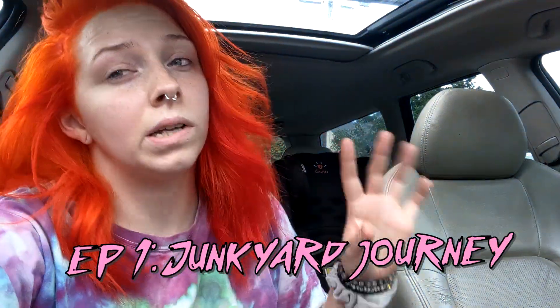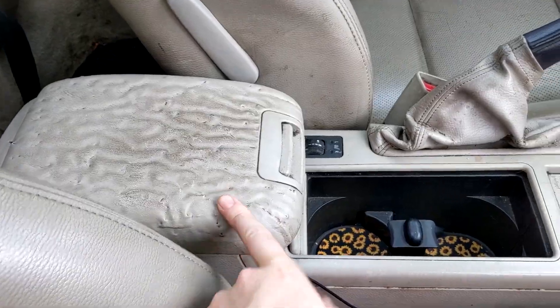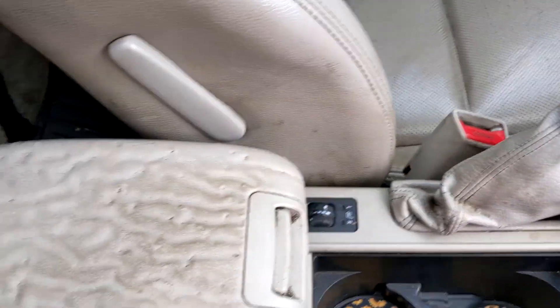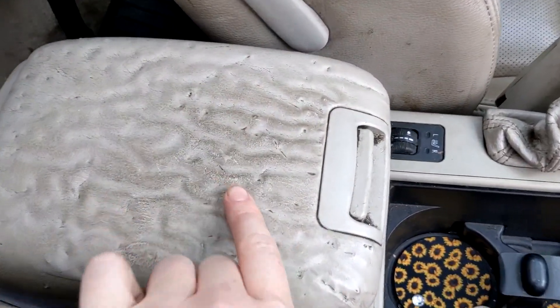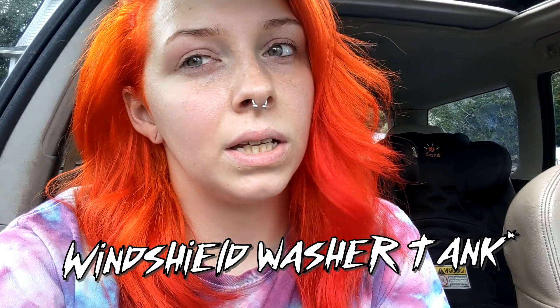I want to show you guys what exactly I intend to replace on the interior of the car. I want to replace the center console, the boot if I find one in better condition, and that'll boost the ego of the interior. As you can see, this has claw marks. I also want to replace the windshield wiper fluid tank — I don't think I can show that without taking the bumper off. It's cracked, it doesn't hold fluid, but I can hear that the windshield wiper fluid motor does work, so I won't need that replaced.